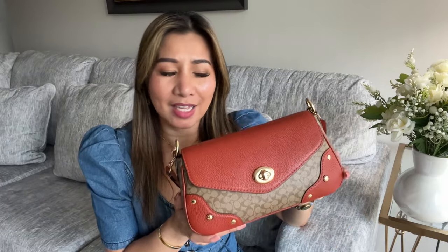Hi guys, welcome back for another video. If you are new here, my name is Shella. Today's video I am going to show you what will fit in this Millie bag — it is a Coach Millie. I did the unboxing for this, so today I'm going to show you what will fit in this cute Millie bag. If you are a bag lover like me, please don't forget to hit that subscribe button and the notification button.